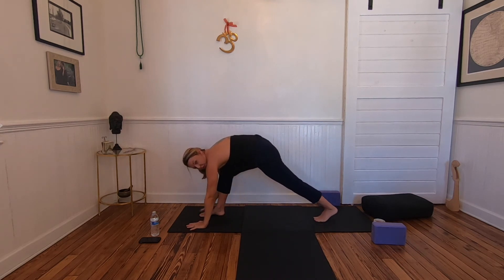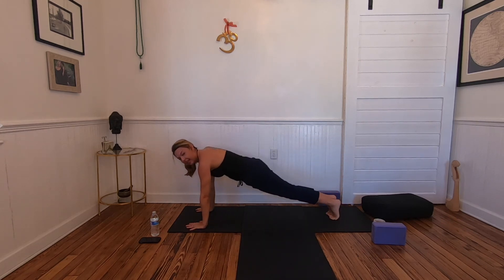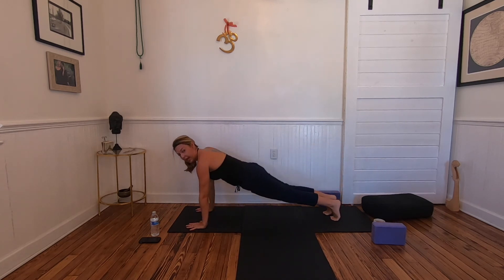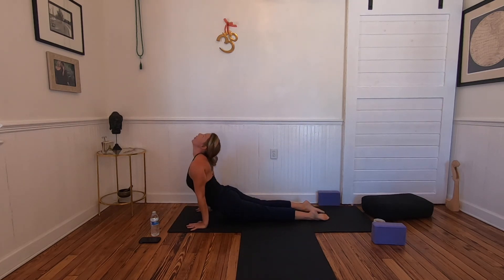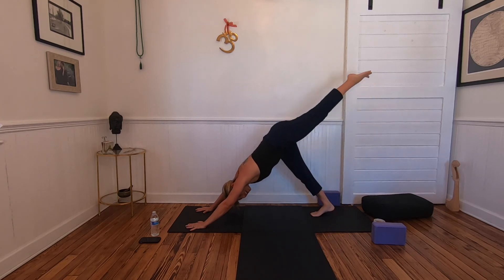Step the right foot back, shift the hips forward into plank — or rest in down dog if needed. Lower down through chaturanga or cat-bow. Inhale — cobra or up dog. Exhale — downward facing dog.